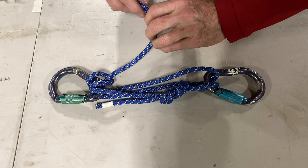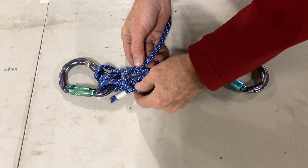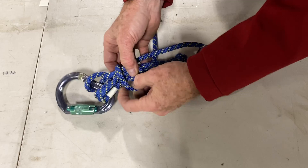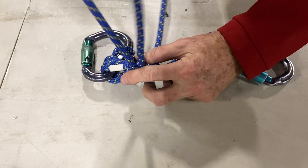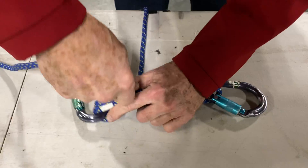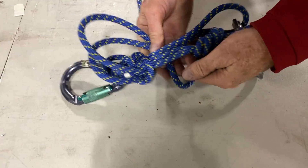We're going to put a mule hitch. Basically we put the rope in a turn here, we go around — it's a little hard to see but we're just bringing that through — pulling it out, snugging that down close to our carabiner, and then we put an overhand.